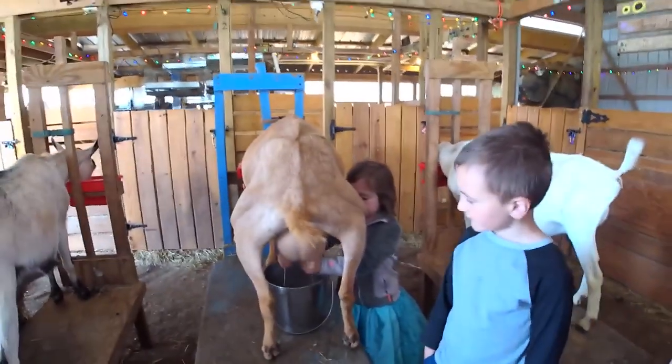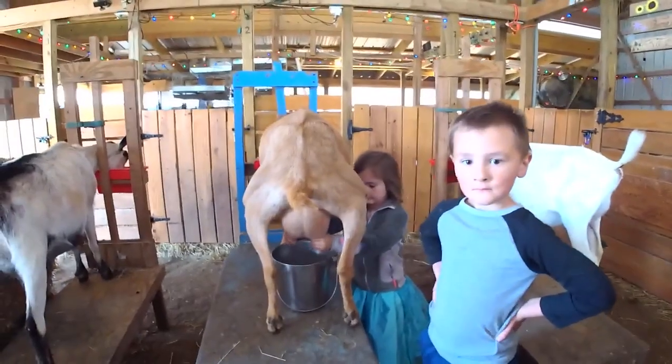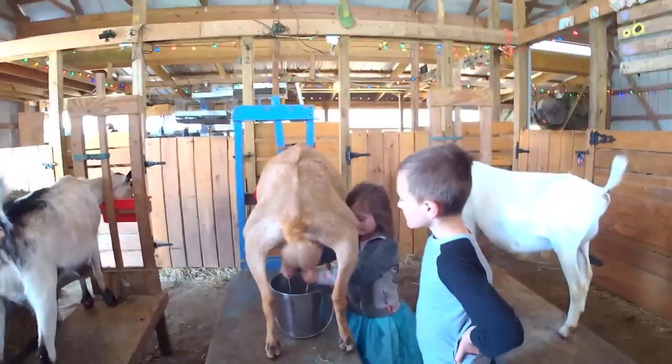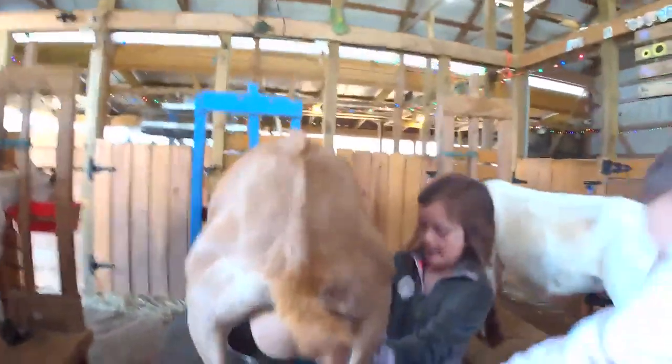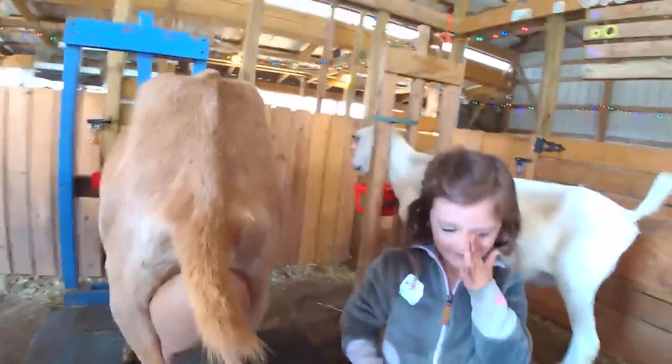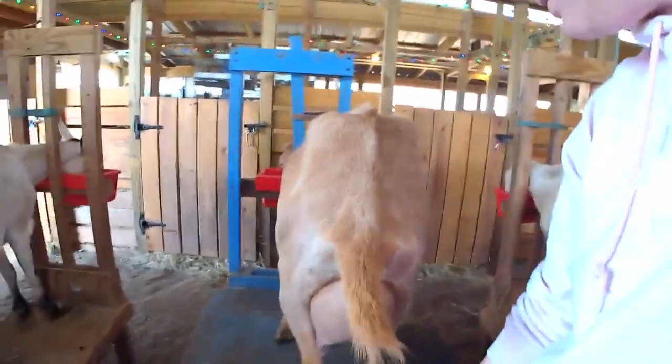Olivia is five and she's been milking for about a year, and as you can see she is two-handed this year. Sometimes your goat loses its patience.